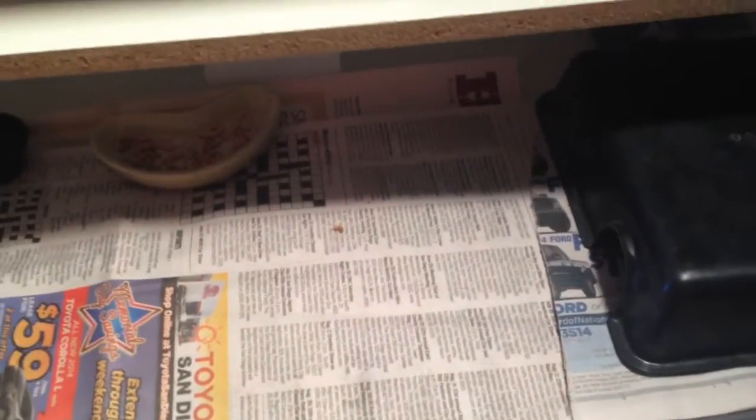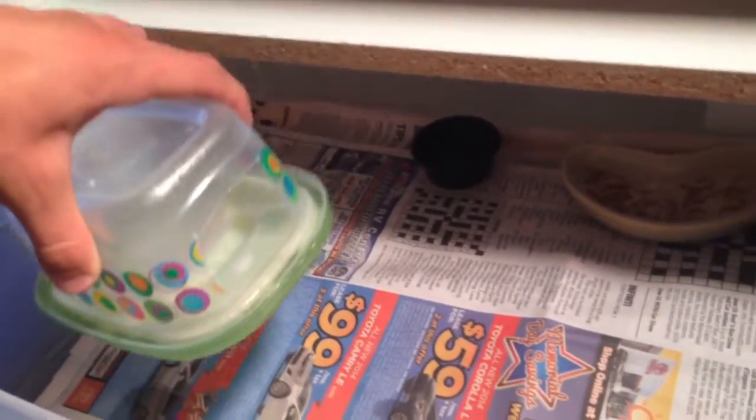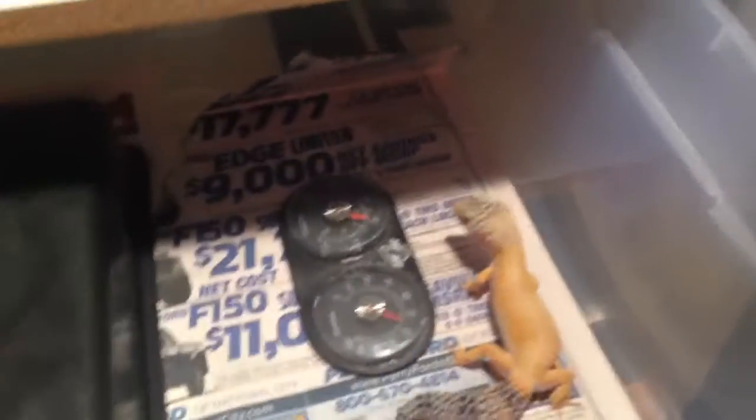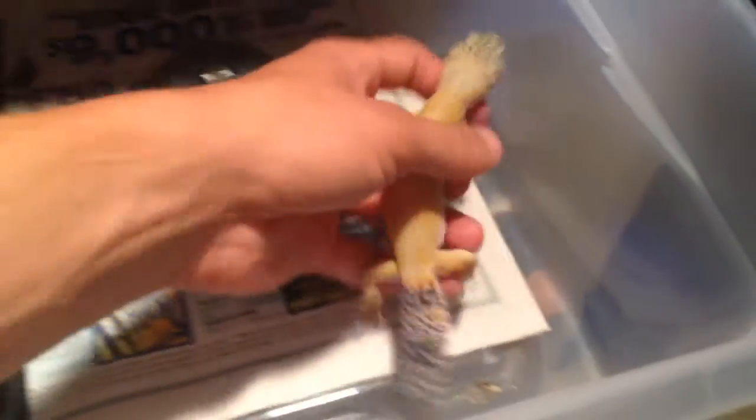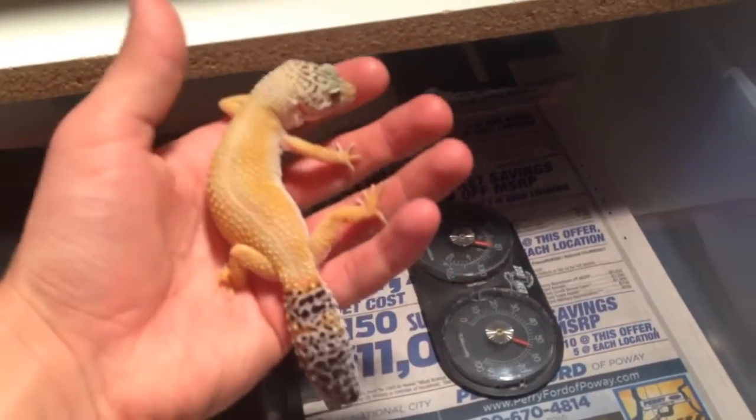Here we are at the leopard geckos. It's in the same rack as the ball pythons — we just have a little moist hide here, I just put water in there so it's really wet. Some mealworms, water dish, and she should be under here. She's getting nice and fat for me — she's really pretty, really tame, she likes to be held. I like her tail, it looks cool.